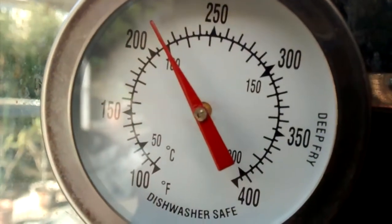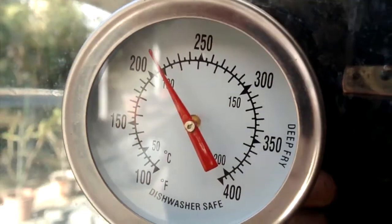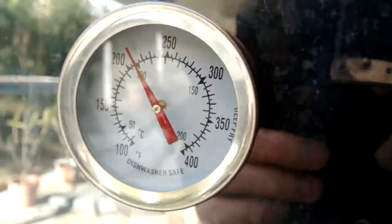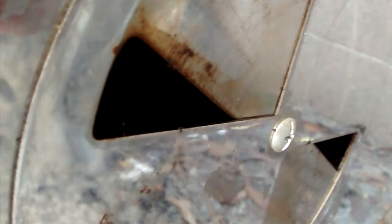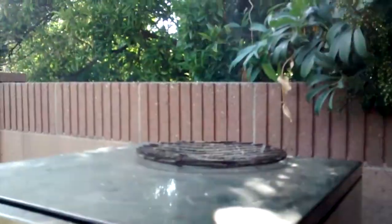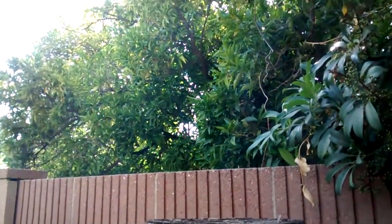Six and a half hours. The smoke is doing really good. Temperature is kind of what I want it to be. You can probably hear the sizzle over there — the fat falling on the coals. Smoke is still coming out everywhere.